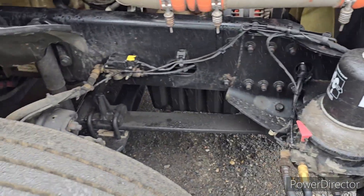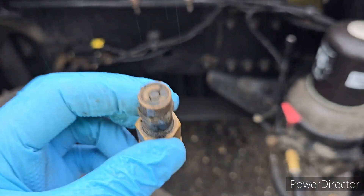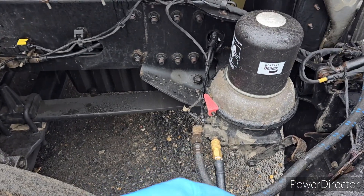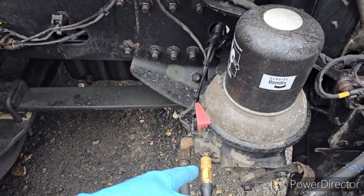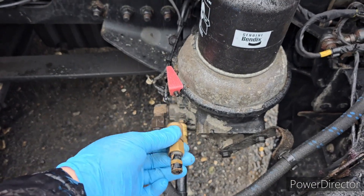And when I disconnect, this was original from Freightliner. I remove that and I put it here. And when I disconnect that hose, I will put this plug into the whole system.